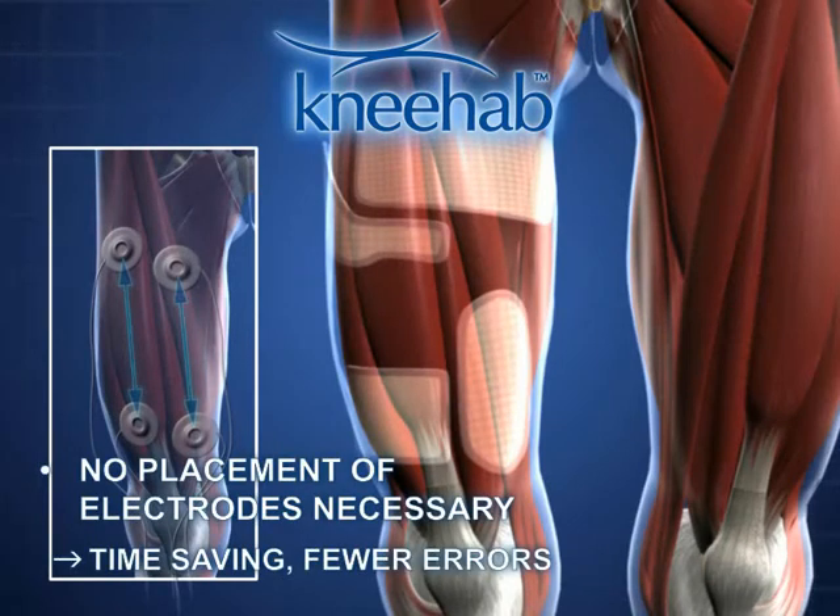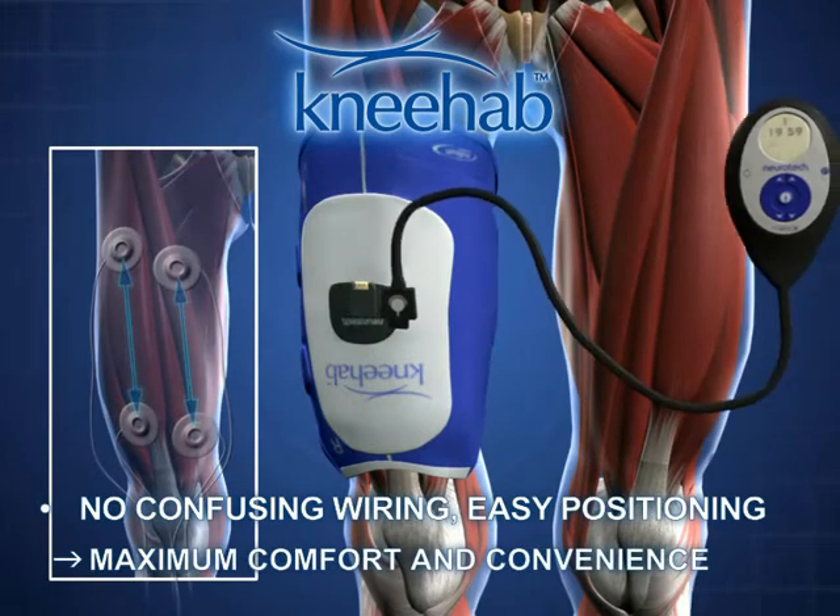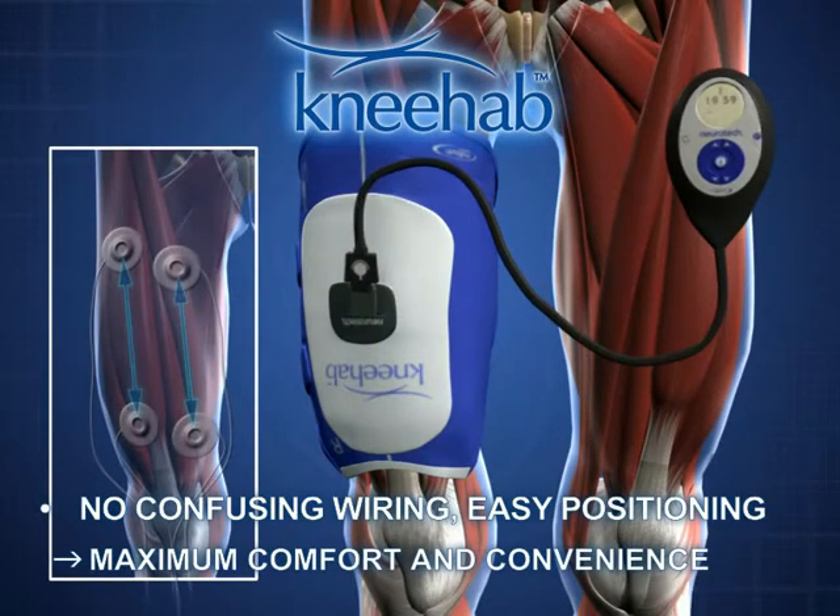NEHAB is easy to put on. It requires no time consuming, error prone placing of electrodes or connecting of cables. NMES treatment has never been so easy as it is with NEHAB, both for the patient and for the therapist.